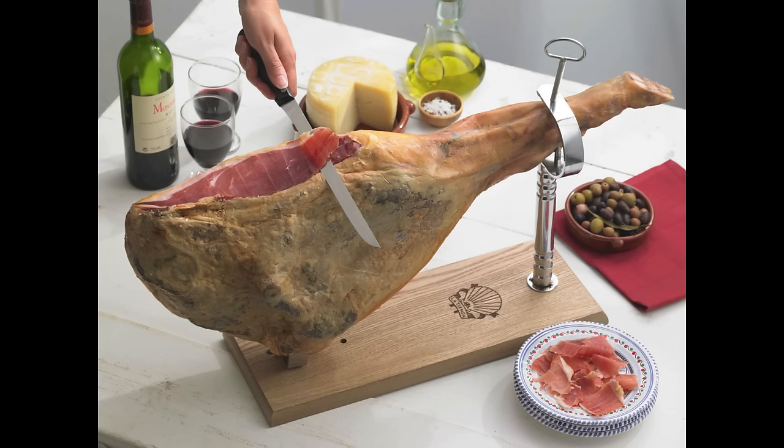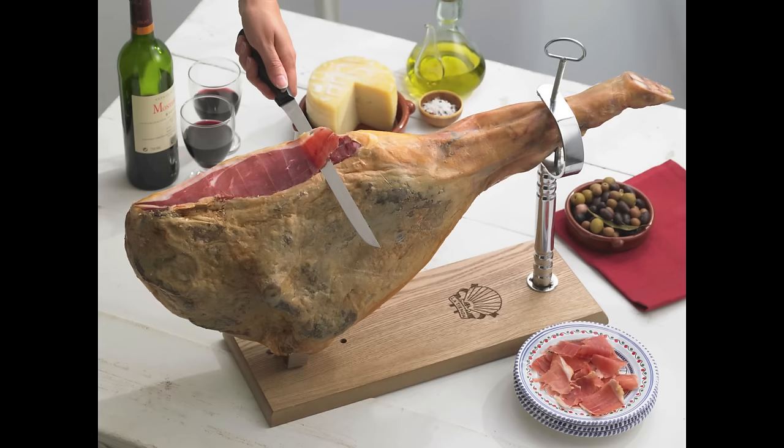A whole jamón is a fantastic centerpiece for any party and a fun way to enjoy this signature Spanish cured ham in your home. We hope this video helps you to make the best of this delicious and iconic Spanish food. Visit our website for cooking ideas and slicing accessories, plus the best selection of Spanish food.